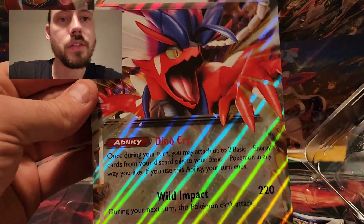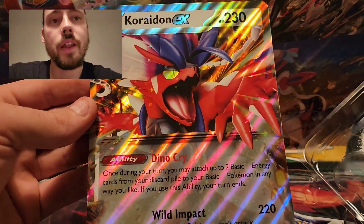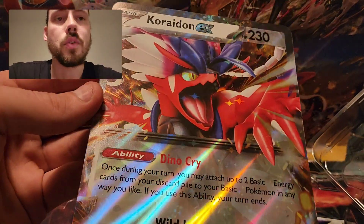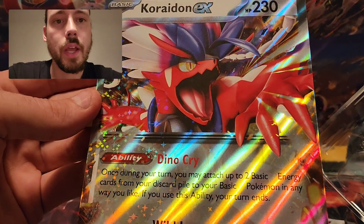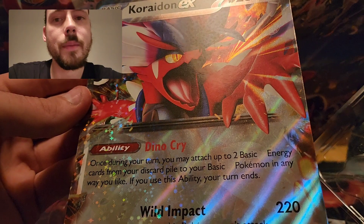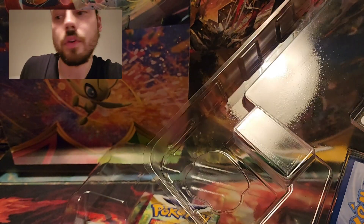Now these EX cards, they're the jumbo cards of course only. There's Coridon and Miridon, and basically each box has one or the other - they're not specific to the box. They've got that cool, old, almost Wizards of the Coast-looking holo pattern on them.